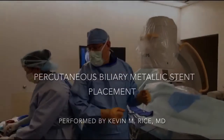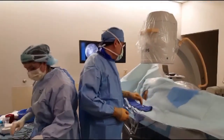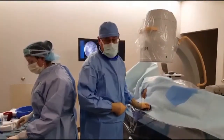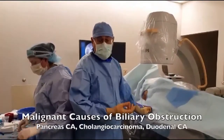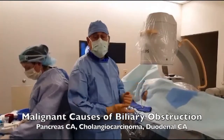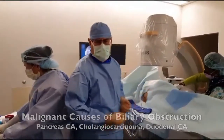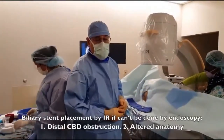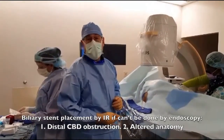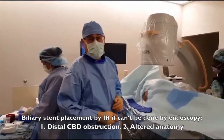We're here live at Valley Crested Curium Hospital doing a percutaneous biliary stent placement on a patient who has a tumor in her divertina. Usually it's done for patients with pancreas cancer or cholangiocarcinoma with some obstruction. Usually it's done by the GI lab endoscopy, but sometimes it can't be done because the obstruction is distal or there's altered anatomy.